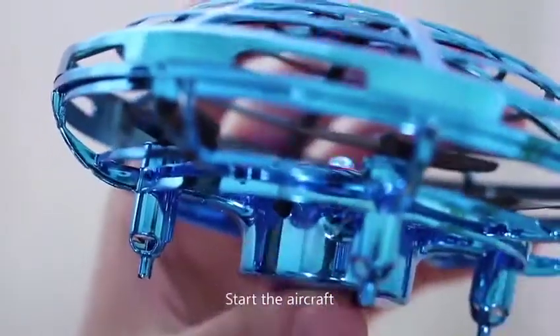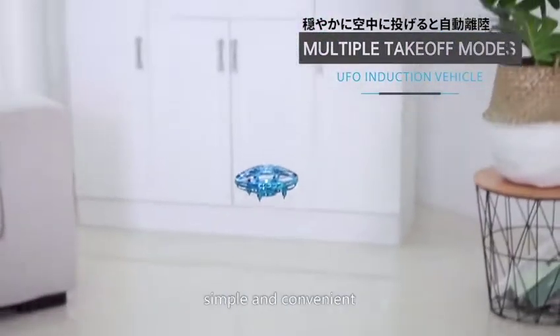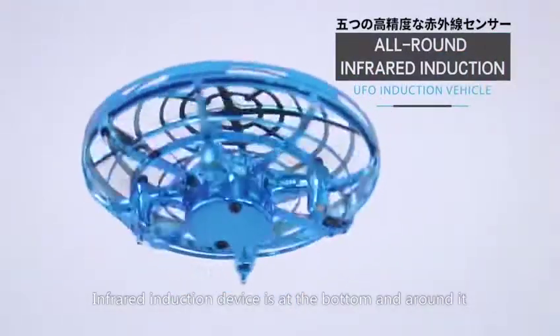Start the aircraft to make it fly. No need for remote operation. Simple and convenient. The infrared induction device is at the bottom and around it.